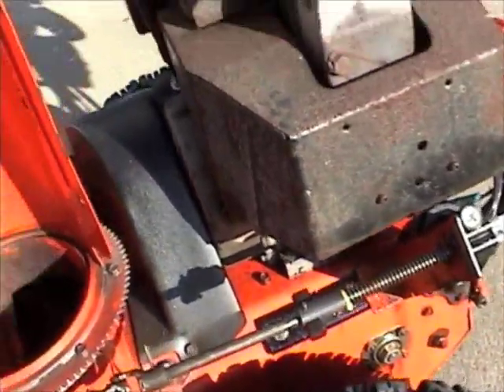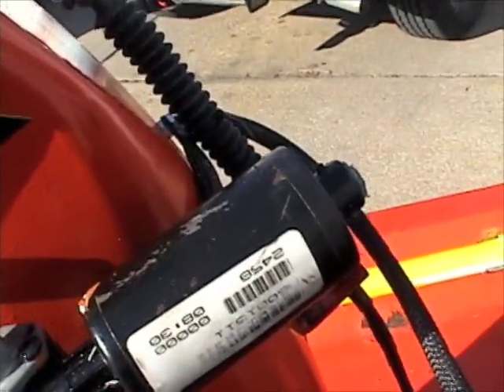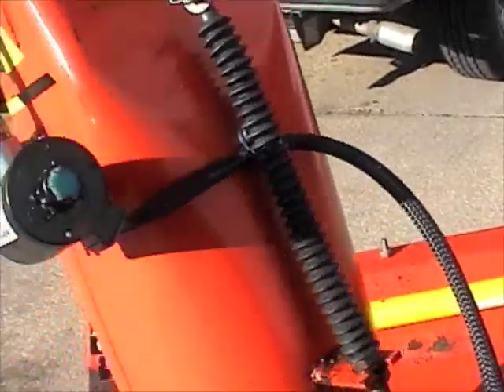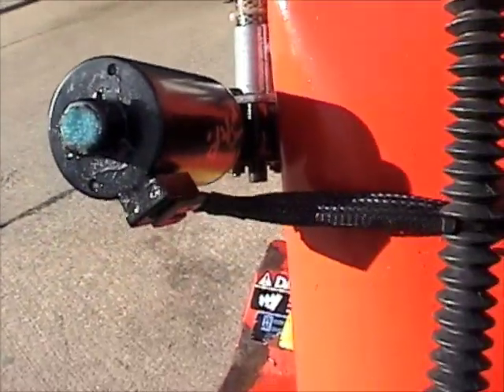Also, when you pull the motors, make sure you take the plugs that are there. Take as much wire as you can — you can always cut it off. Make sure you get the plugs with it, because those are automotive plugs.